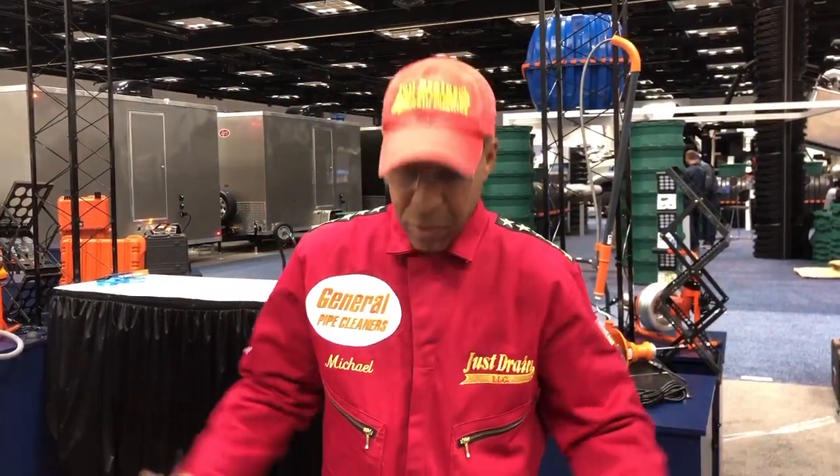How you doing everybody, this is Michael Williams from Just Strange LLC, Philadelphia. I'm back at the wet show — we used to call it the cleaner show — but it's 2019 and I'm with the machines that I love.